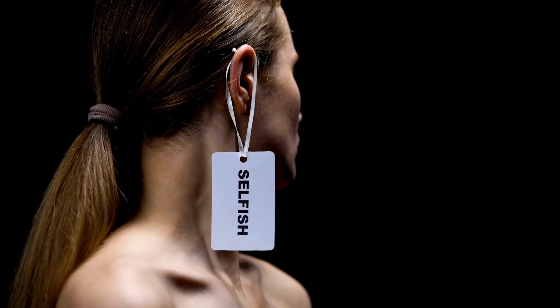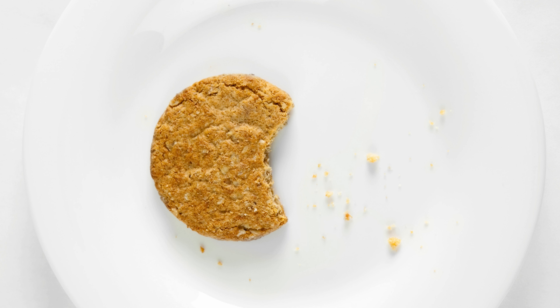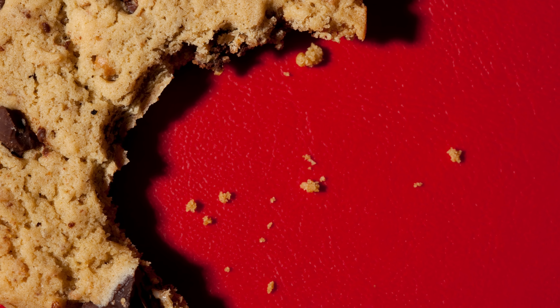Want to keep all your cookies to yourself? Try these unusual cookie cutters that make each cookie look like it's already been bitten. Fresh from the oven, these bite-mark treats are sure to keep cookie thieves at bay.